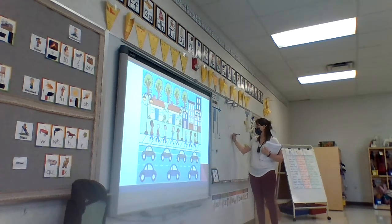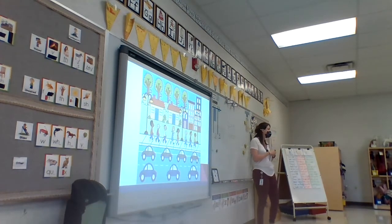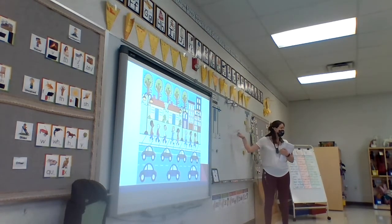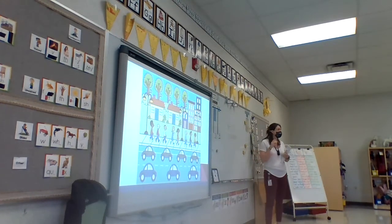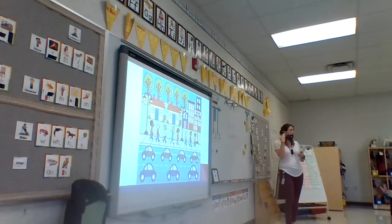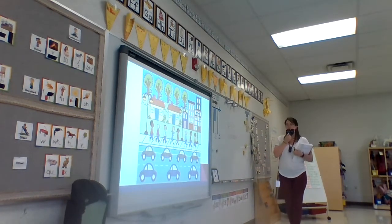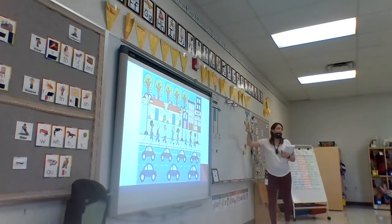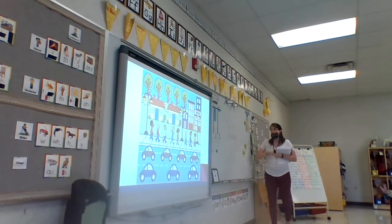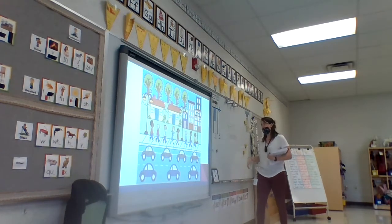How many would she start with? Eight. Is she crossing off or is she adding more? Crossing off. Crossing off how many? Three. One, two, three. And then she has five left. So this is what it would look like on the next slide. She'd record her story problem, then she's going to have her equation and a picture that goes with it. Does that make sense? What other things could we pull from this picture?